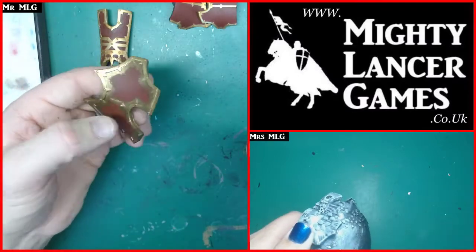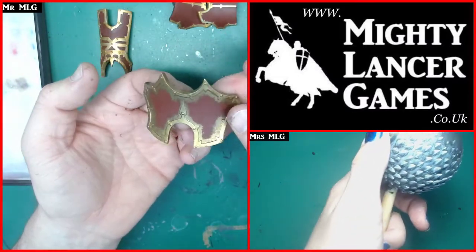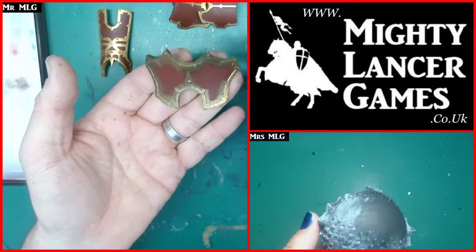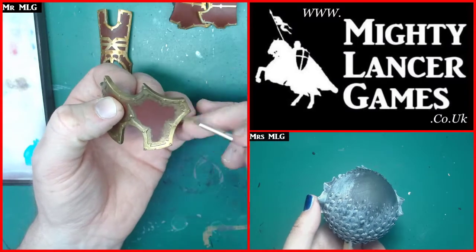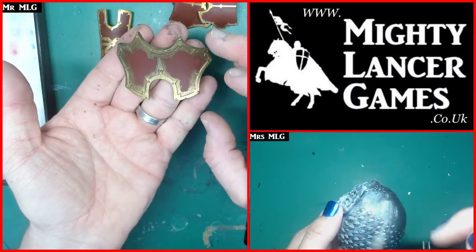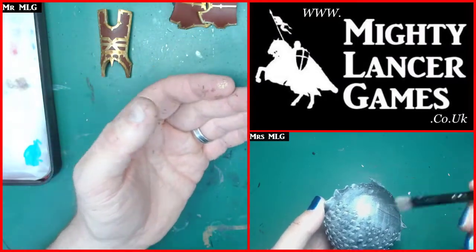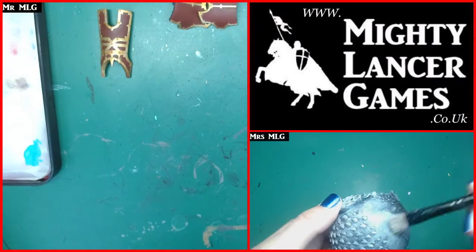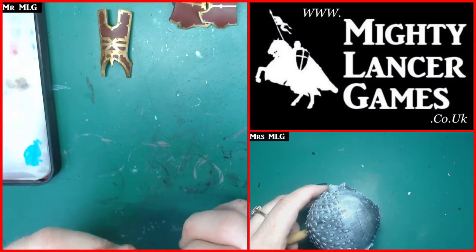That's definitely more what I was looking for - that's definitely more the bronzy, goldy color. Then I'll highlight it up a little bit and I think it'll look loads better than it did before.